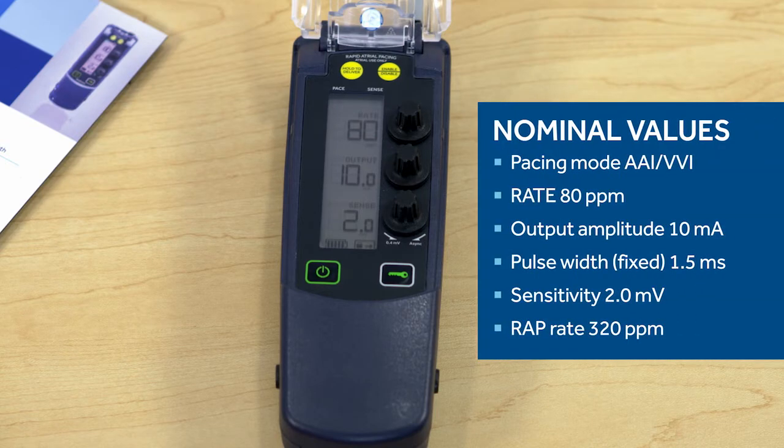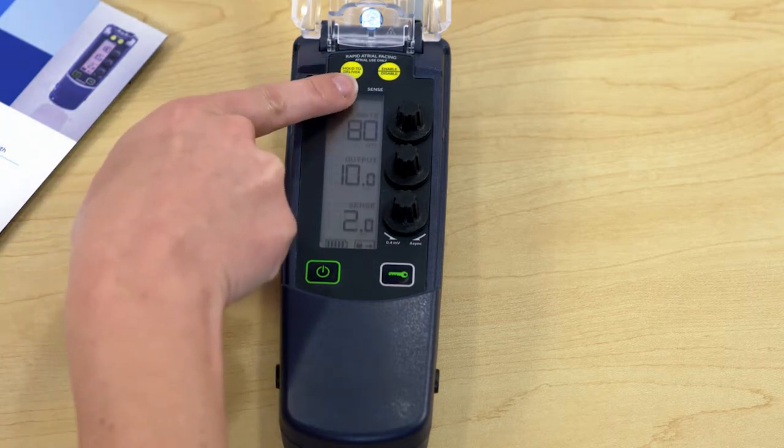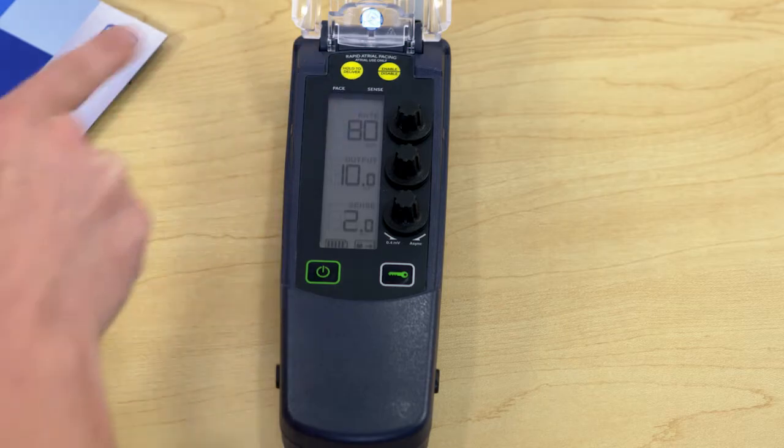These are the nominal settings the device will automatically go to when it is turned on. There's a flashing green light — does that indicate pacing? Yes, and there's a blue light that indicates sensing on the right side of the screen. That's great. You can see at a glance what the device is doing while also watching the heart monitor.